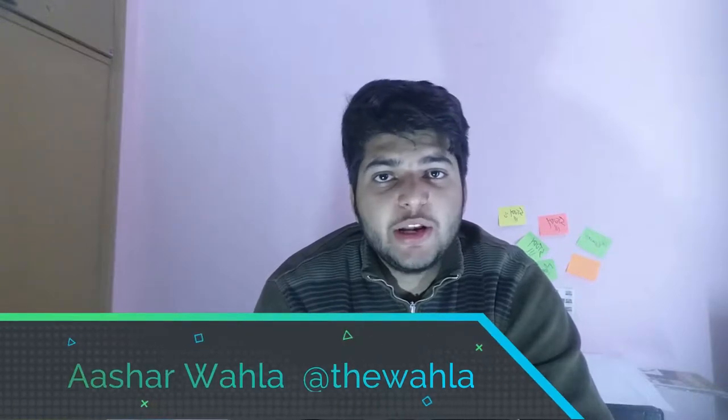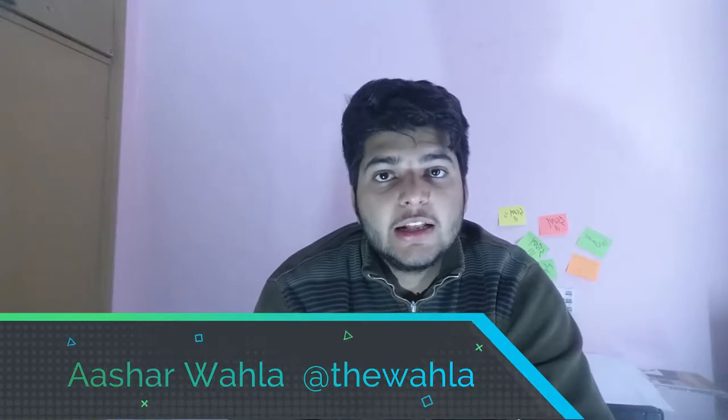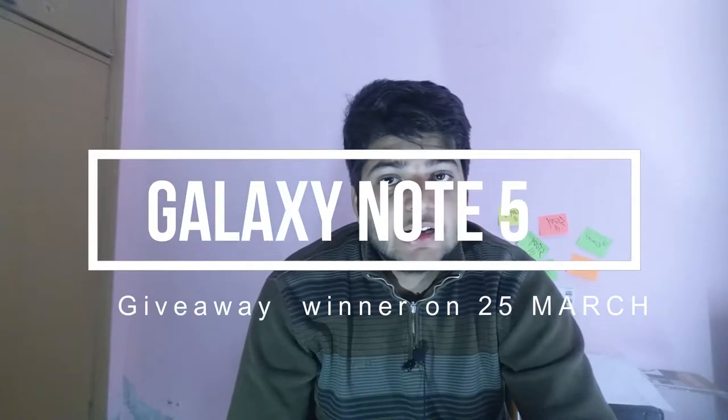Hey guys, welcome to another video from the Sanctuary. It's me Ashrawala with you guys with a new and improved video. In this video we are just going to unbox and take a quick look at the car charger which is about 4 US dollars. Before starting this video I just want to tell you guys that there is a giveaway running on our channel for Samsung Galaxy Note 5.